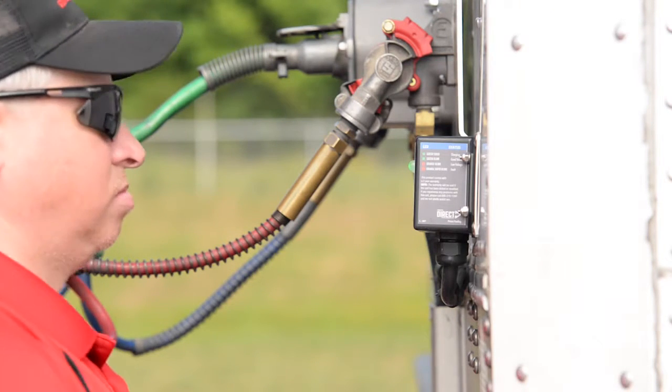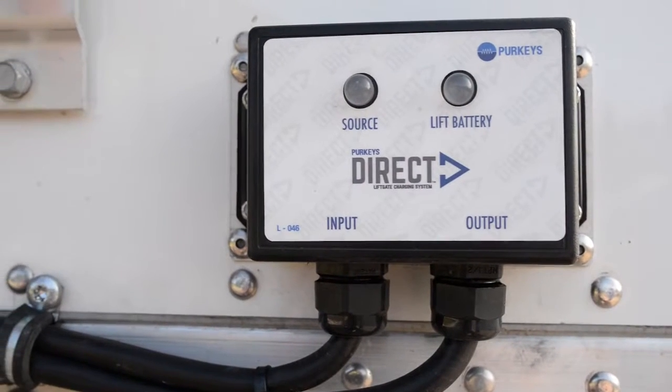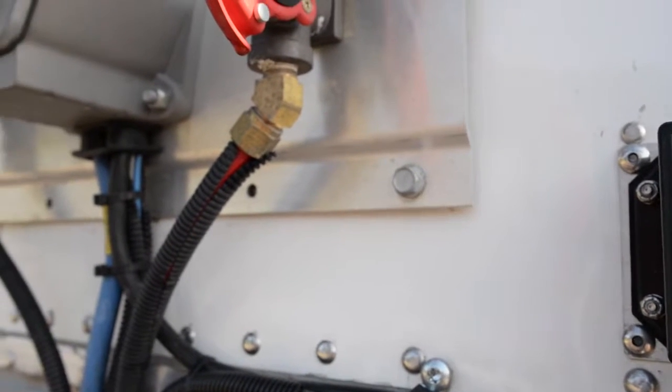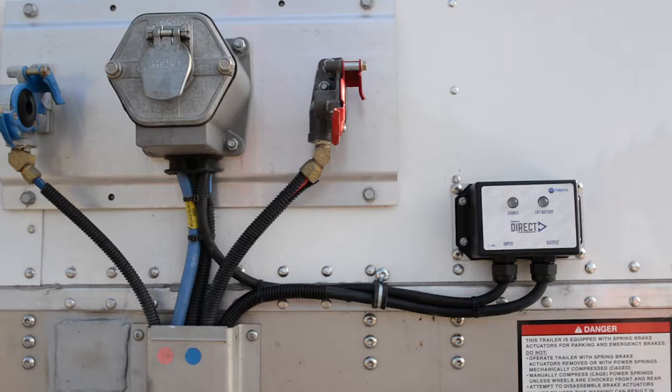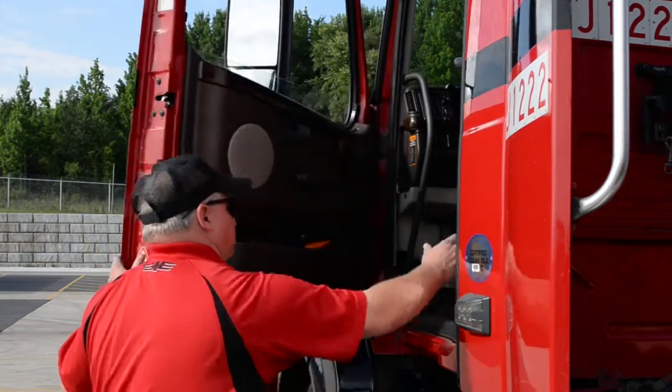When we first walked up to the trailer, the first thing we wanted to check is the liftgate battery indicator light. It should be blinking green, telling us that our liftgate batteries are above 12.4 volts. If it is blinking amber, that tells us the liftgate batteries are below 12.4 volts, and before we leave, we should have the system checked out.